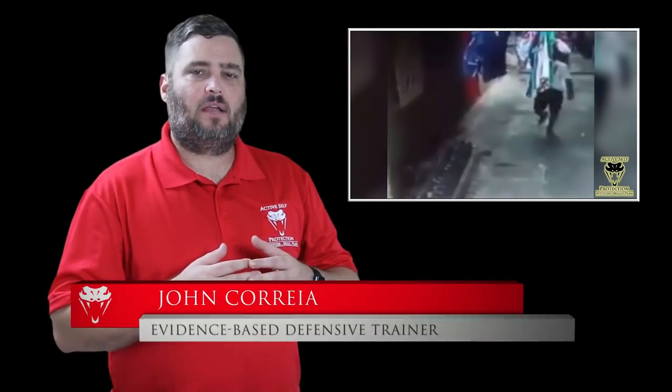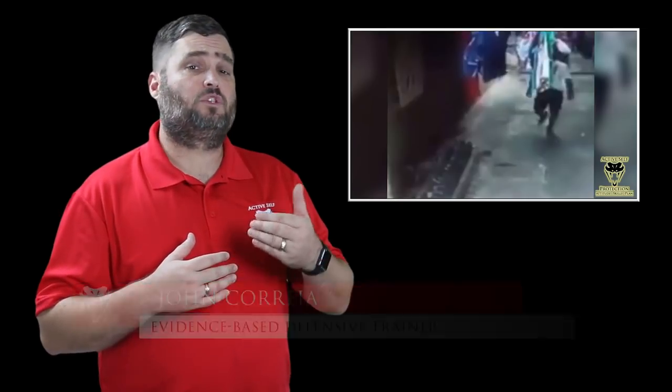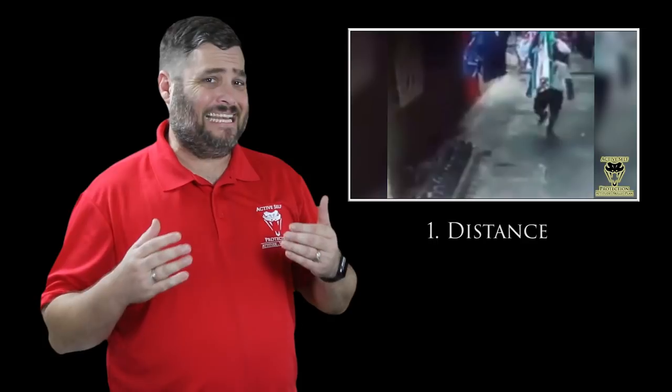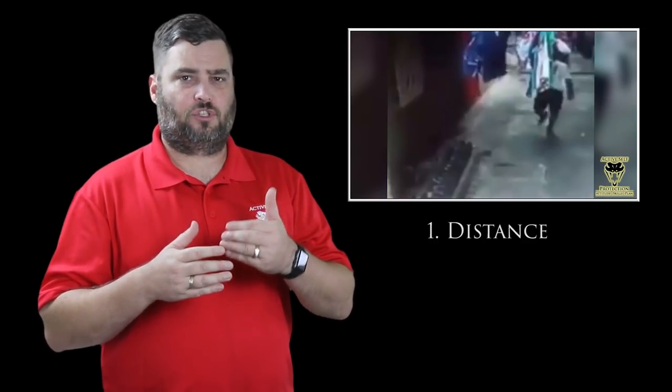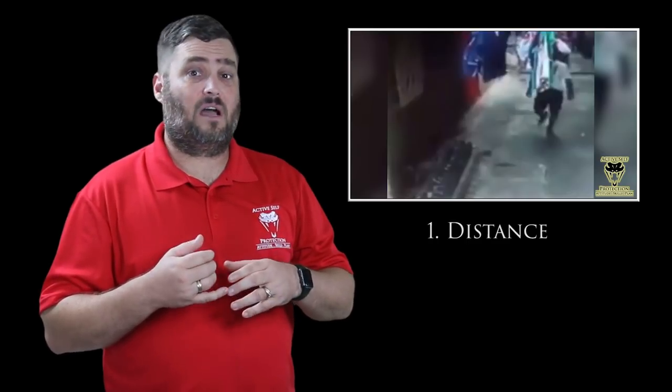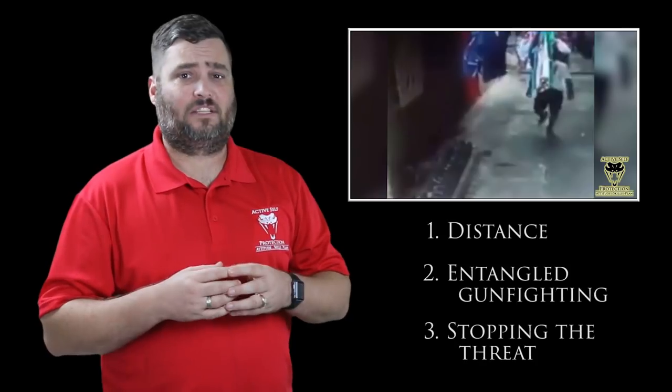Hi everyone, this is John with today's Active Self Protection lesson out of the Philippines. Here we're going to see an off-duty officer respond to a knife-wielding attacker. It's going to teach us important lessons about maintaining distance with our firearm and not closing the distance too far against a short-range tool like a knife. We're also going to learn about entangled gun fighting and about fighting definitively until the threat's over.